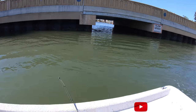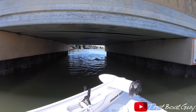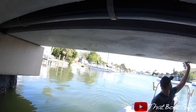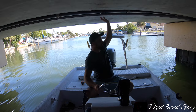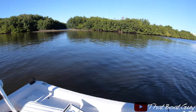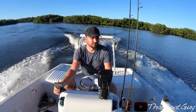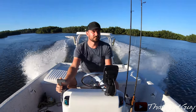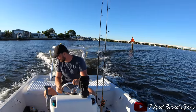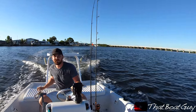Just caught a snapper under this bridge. I'm finding a little bit bigger mangrove snappers back here in the canals, just using shrimp — hopefully get some bigger ones. Oh my God, there's a fish!